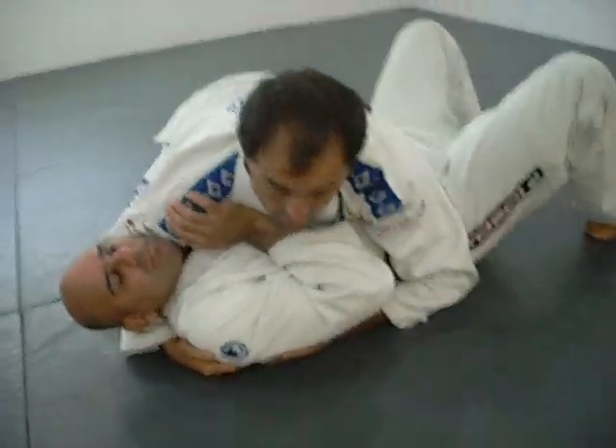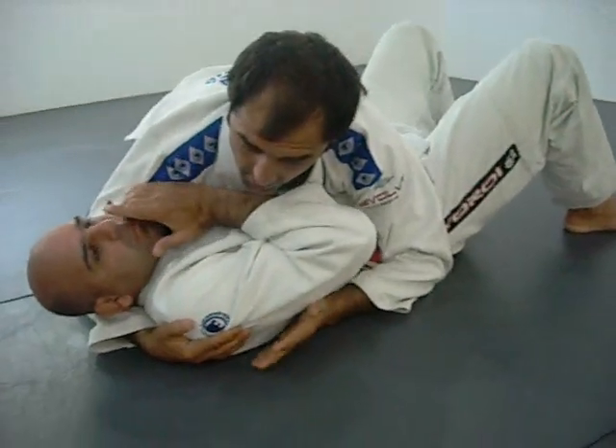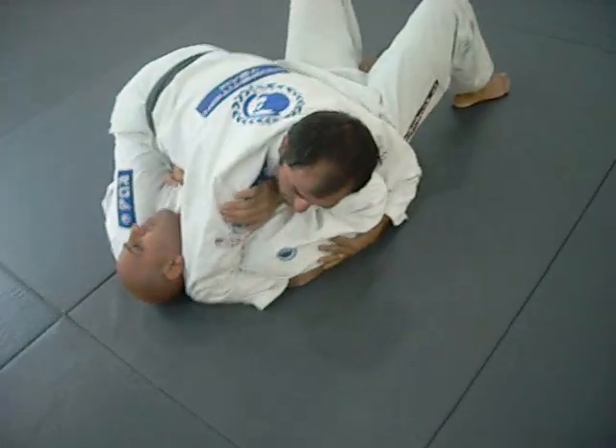This is a very good controlling position — one knee before the head, one after the hip. So once I decide to go to the mount, I like coming here, hugging the shoulder, pushing the head back with my elbow.